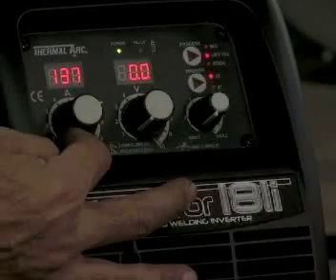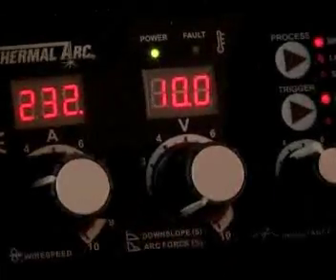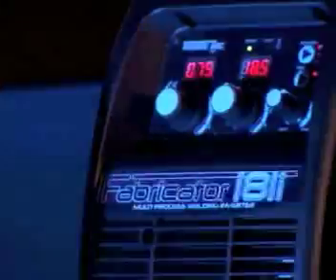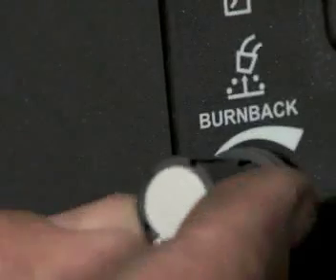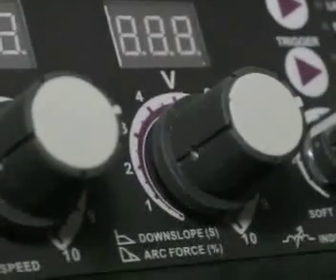Additional features include infinite voltage and wire feed speed control for easier fine tuning, welding parameter preview and hold capability, burn back control for improved MIG arc starts, and TIG downslope control which helps prevent crater cracking.